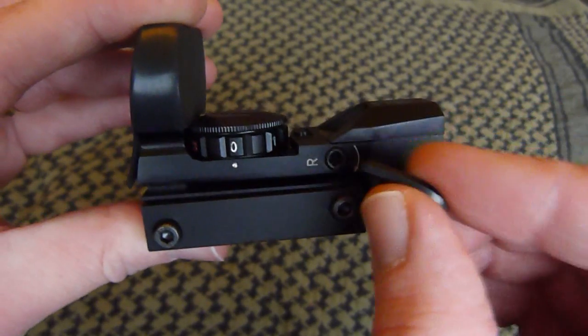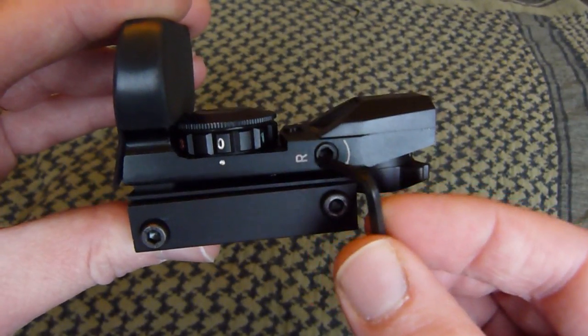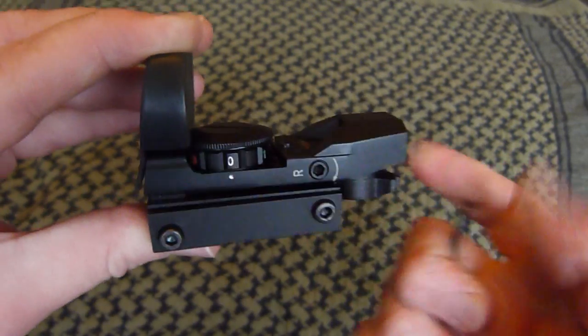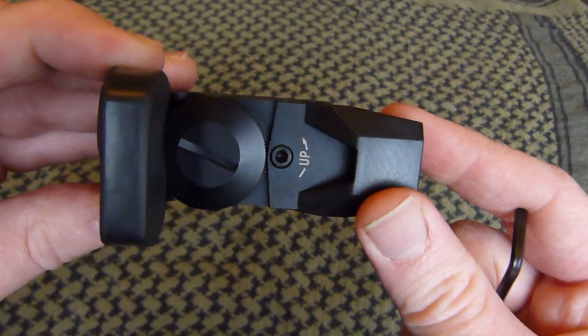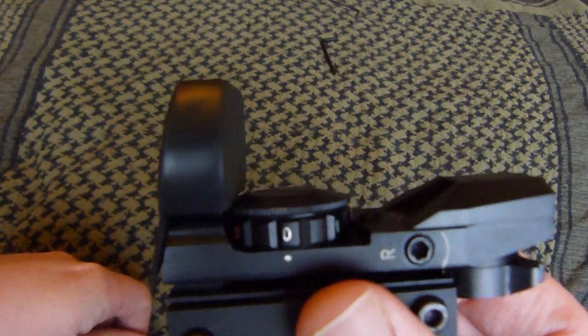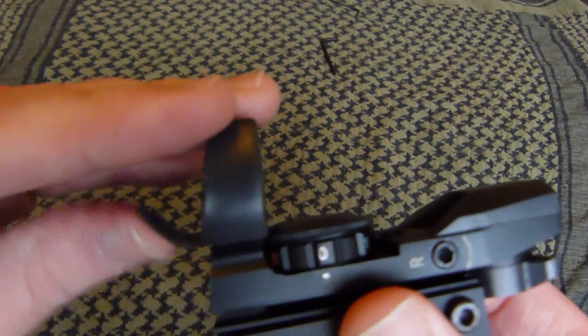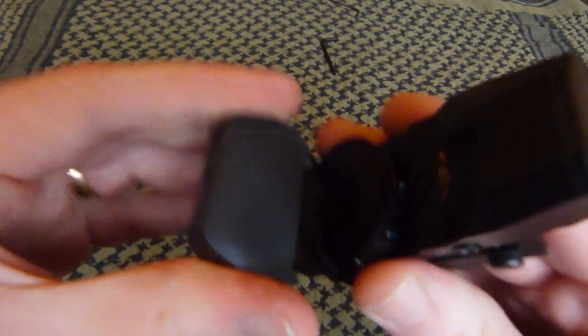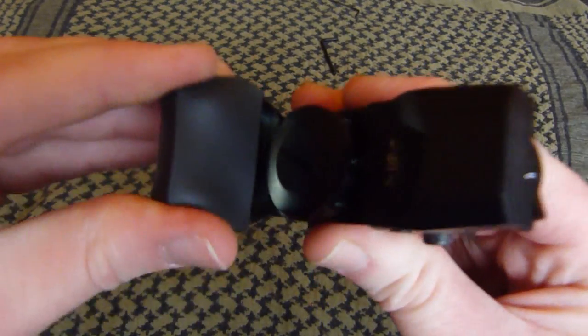The nut here — it's the large allen key again — it's for zeroing the sight, for your left and right, and for your up and down it's actually on the top of the sight. There's a nice cover, and it is probably quite easy to lose this cover, but if you can just stick it in your top pocket or a secure pocket because it does work nicely.